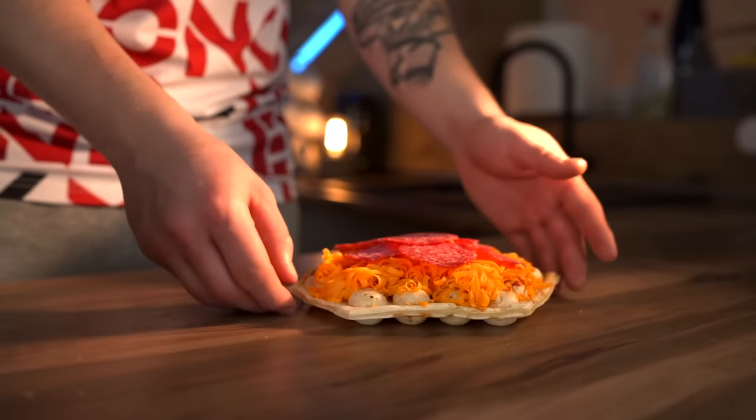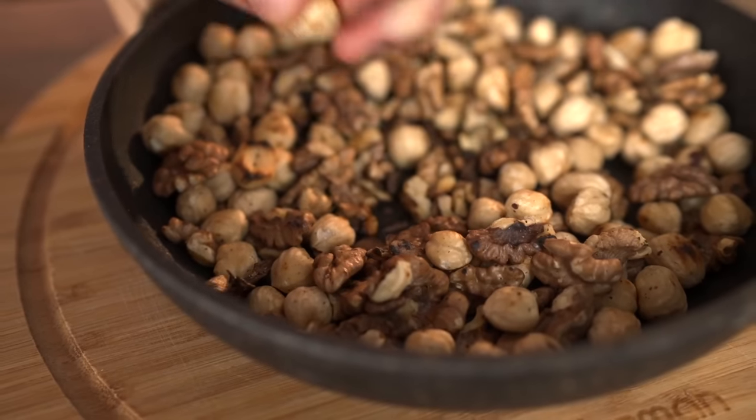Hello everybody! Today we will recreate some street food — namely three dishes from different countries. Let's do this.